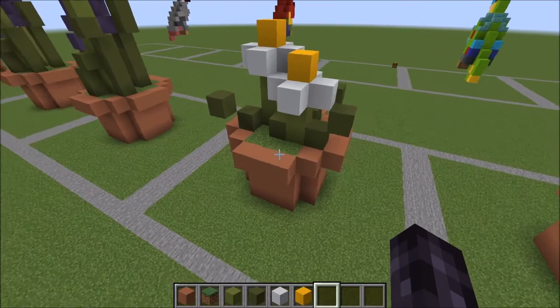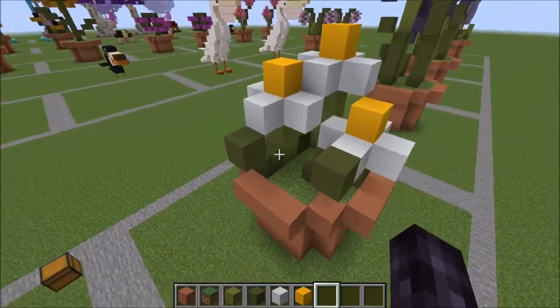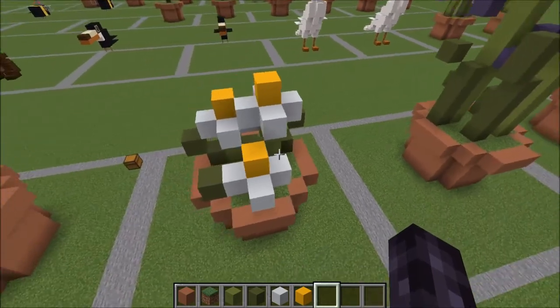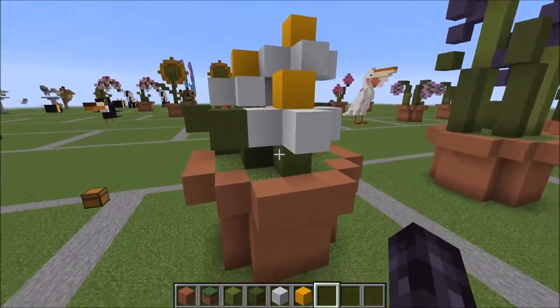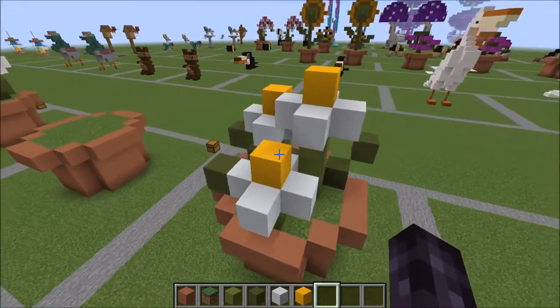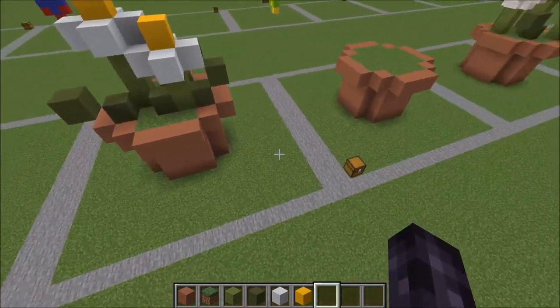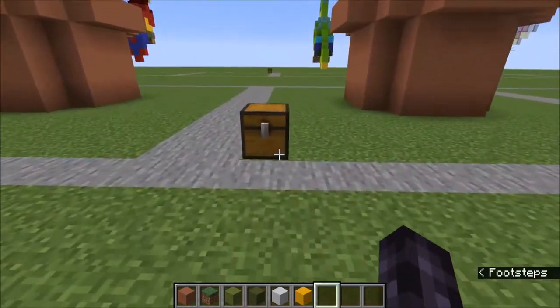Hey guys, it's Bowzy Bowzy here. Today I'm going to be showing you a tutorial on how to build this potted daisy. Actually the back is my favorite side when you view it, so you can orient this however you want in your world. Let me go ahead and show you what you're going to need to get started.